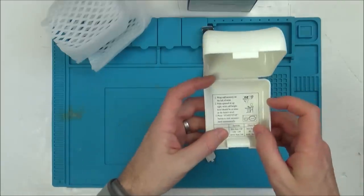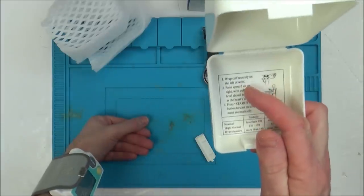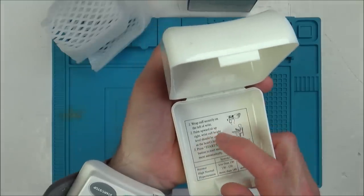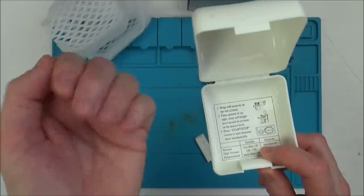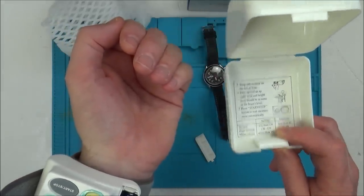It does say to put it underneath as well. Wrap cuff securely on the left of the wrist, showing palm up. Palm upwards, sit upright. Wrist cuff height level should be the same as the heart. Press start/stop button to start measurement automatically.